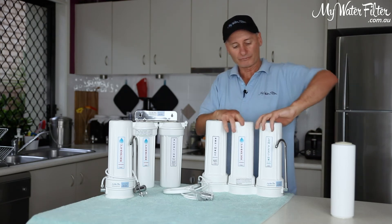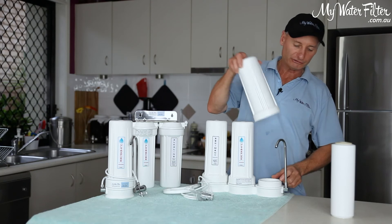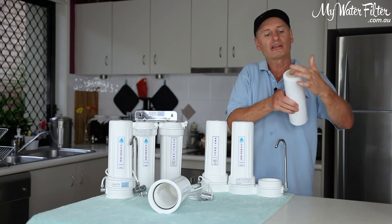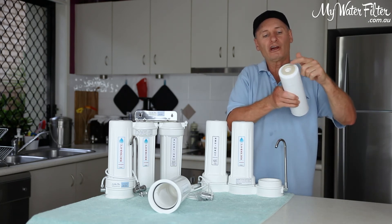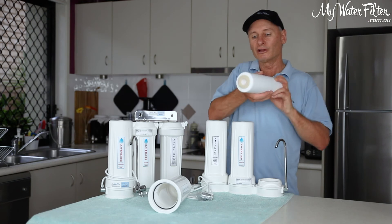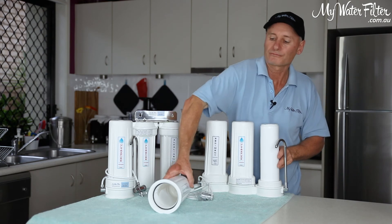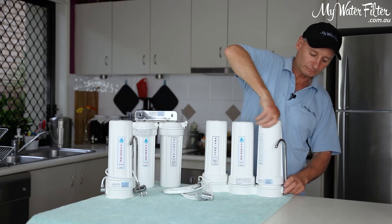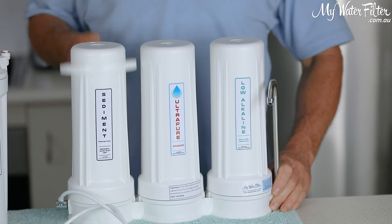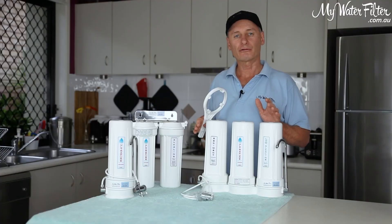Housing number three could be alkaline, could be pH, could be low alkaline. Simply take off the housing, get your alkalizer or low alkaline cartridge — the washer goes down into the head cap for the benchtop. If it's an undersink system, we want the washer going up. Benchtop washer goes down, housing goes on. We get our housing tool, gently tighten up all three housings, and we've now replaced all the cartridges.